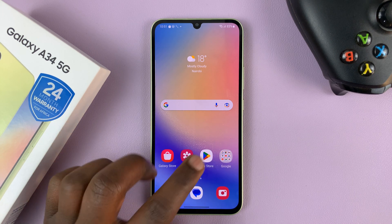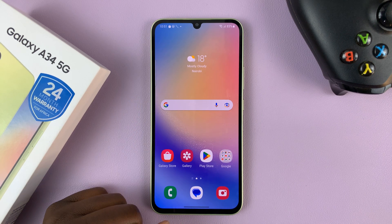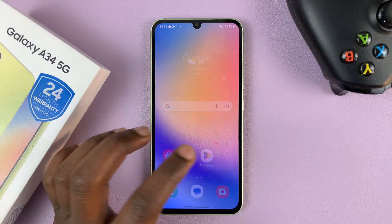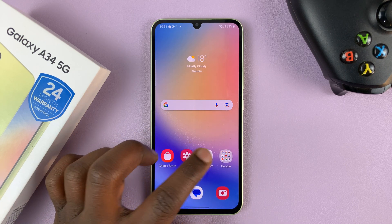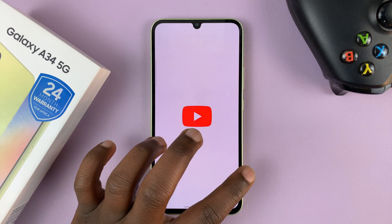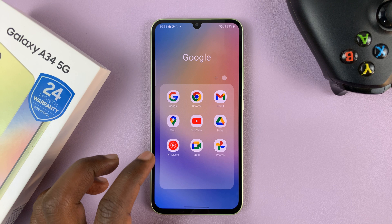For instance, if you're on an app, going home is easy — simply swipe up and release, and that takes you home. If you're in another app, you can just push from whichever side of the screen to go back from wherever you are, and that takes you back.